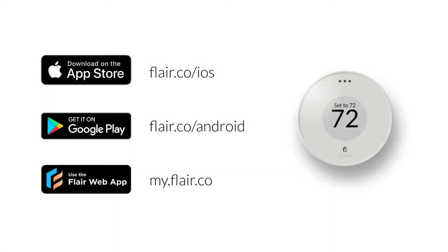These instructions are valid for iOS, Android, and the web app. We will show you when and if to expect differences across these apps. Download the Flare app at flare.co/ios or flare.co/android. You can also use the web app on a browser at my.flare.co.